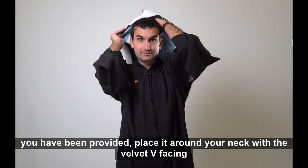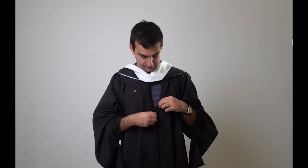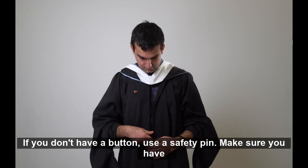Next, take out the hood you have been provided. Place it around your neck with the velvet V facing forward. Bond the string and button on the back of the hood and turn the colors out to show them. Wrap the string around the button to secure them. Use the string on the front to tether the button on your shirt.